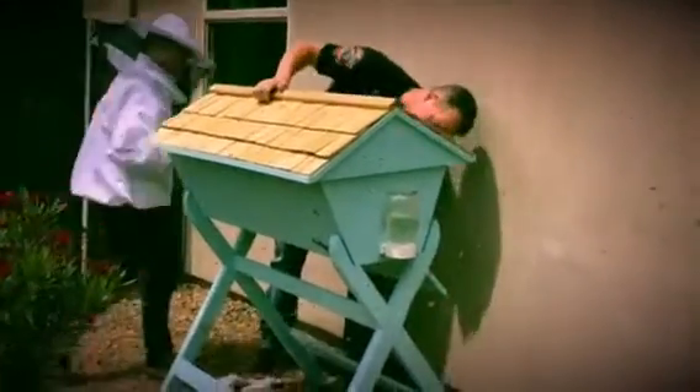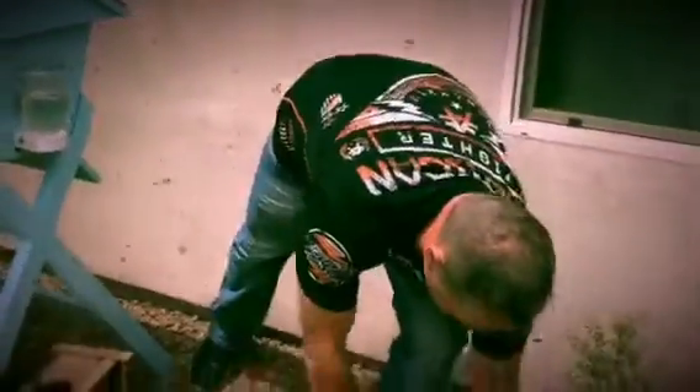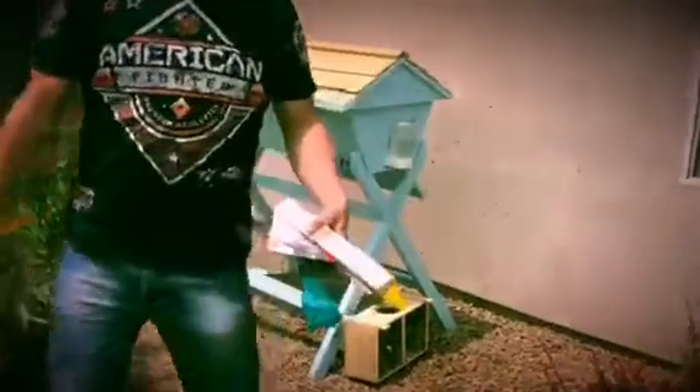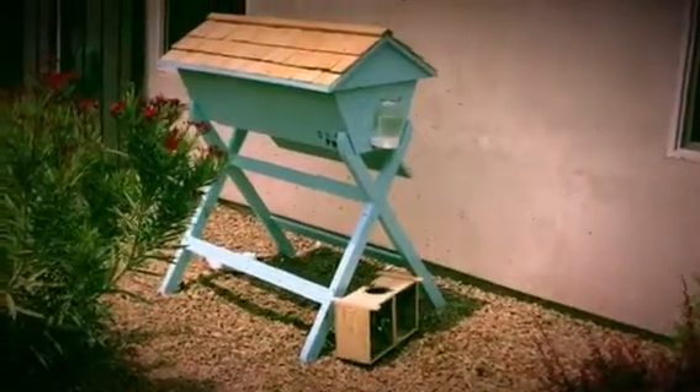I've got a little window over here. They're going to the hole right now — that's the entrance, right there. And I've got a window to check them out. And we're good. Will they calm down? They will, once they acclimate.